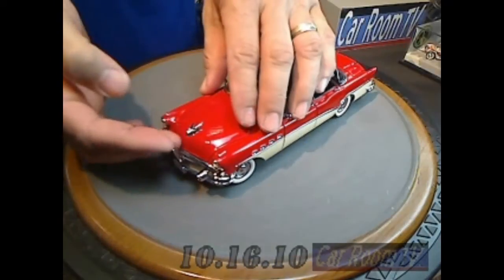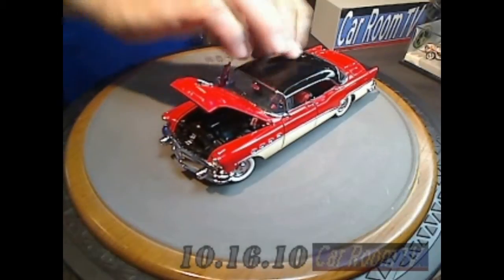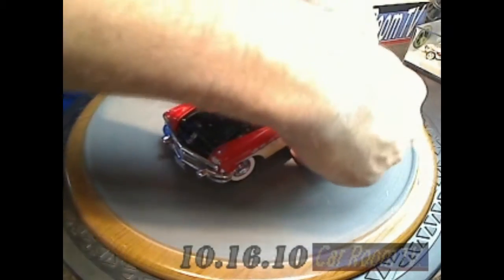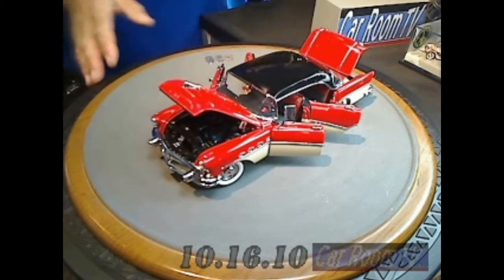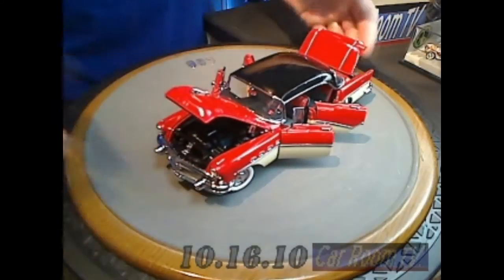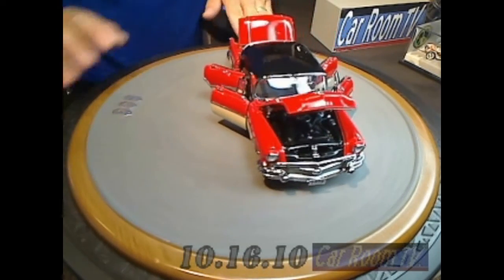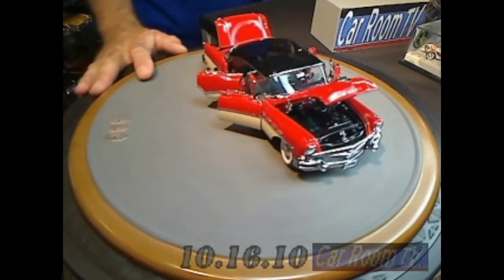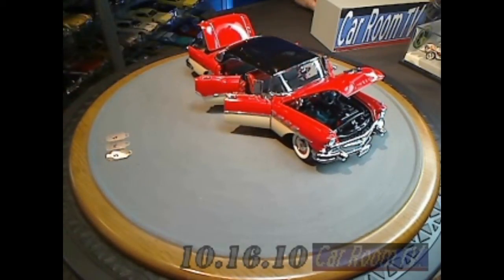Of course, everything opens on the car — you have to be kind of careful, you don't want to put too much strain on anything. All four doors. Pop this, get that open, get that open, and of course the trunk. That's a full-on display piece right there. There's a lot going on there. These guys are car guys, you can see it. You can see in the type of detail that they lavish on this thing and the way they do it. They just don't give things a lick and a promise — they really go crazy with it.